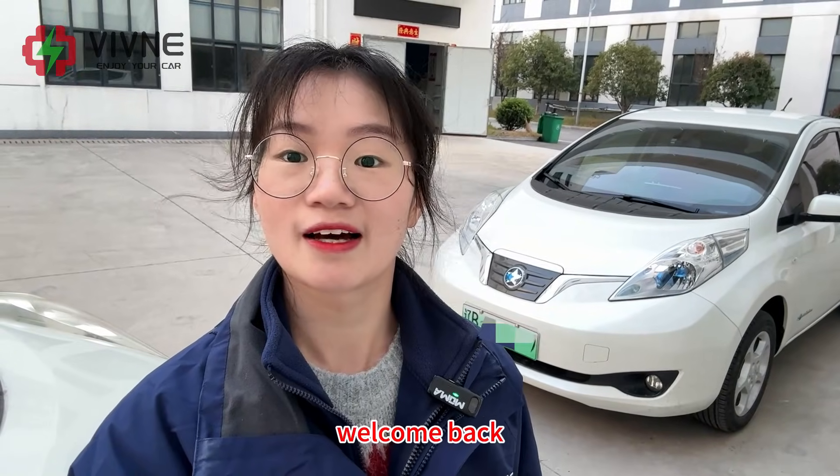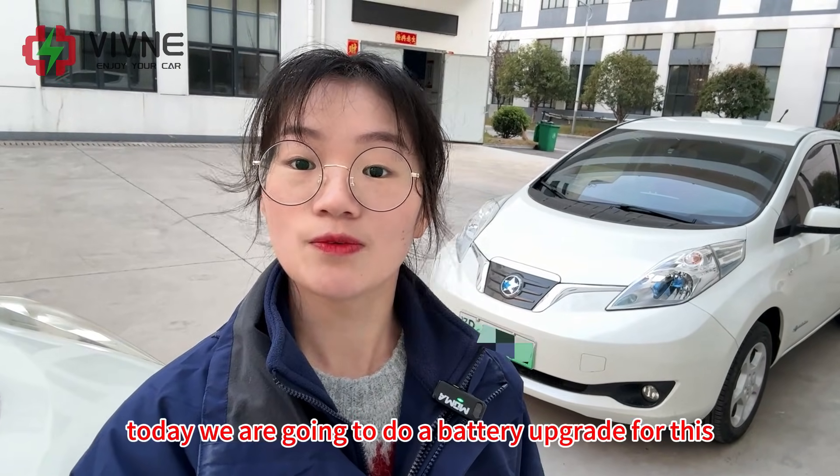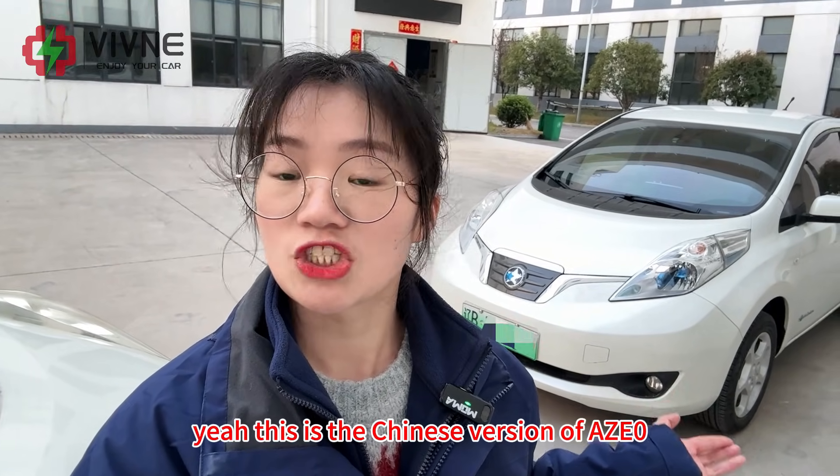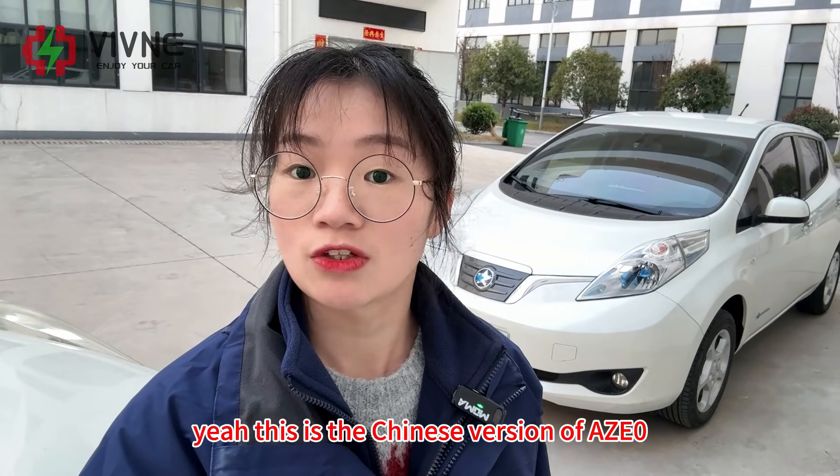Hey guys, welcome back. I'm Kora. Today we are going to do the battery upgrade for this Nissan Leaf AZ-E0. This is the Chinese version of the AZ-E0.